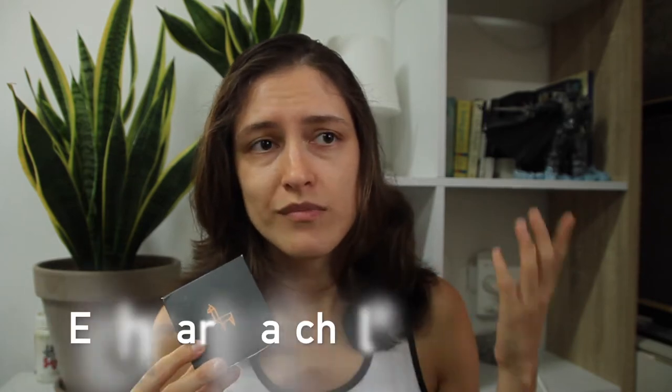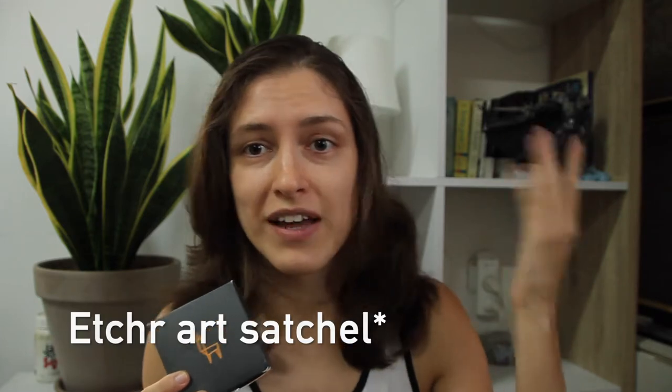A few videos ago I made a video entirely about my watercolor collection — you can find a link to it in the suggestions. In that video I promised to do a review on the Etcher mini palette, which is this one right here. I really wanted to make this review for a long time, but I felt I needed to take a break from reviewing Etcher products. One of my previous reviews — probably the longest and most harsh — was of the Etcher bag, which you can find in the description below.